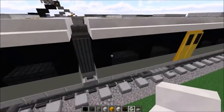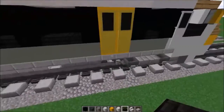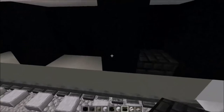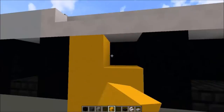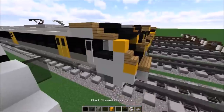Now fill these sections with nether brick stairs, ignoring the section where the door is going to be — two block space — then place nether brick stairs and a nether brick slab. Do the same on the other side. Skip appropriate blocks to the end. Then get your yellow concrete and delete the light grey concrete, replacing them with yellow concrete where the doors are going to be. Do that on the other side as well.